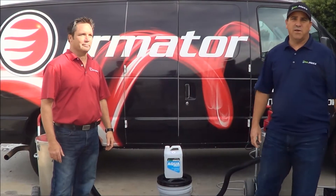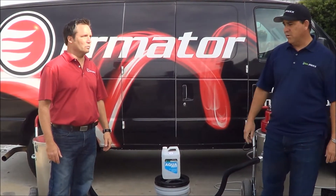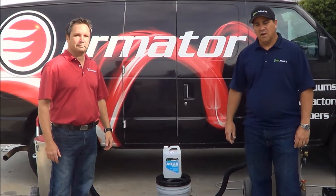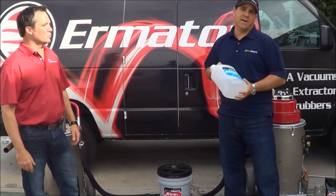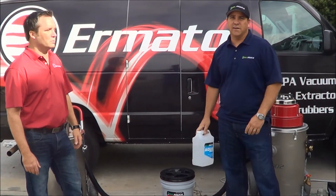Hi, my name is Skip Edwards. Today we're here with Erminator. We're going to show their wet vacuum system. We're also going to combine the Aquamax product with their wet vac. I'm going to introduce Linda Kelsey here.